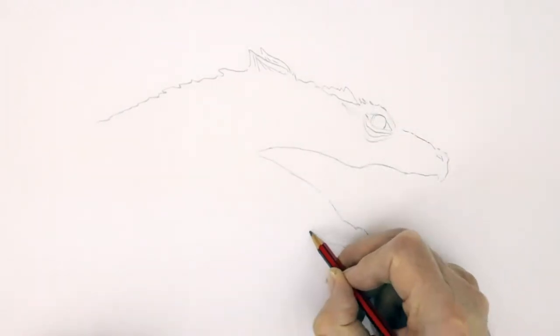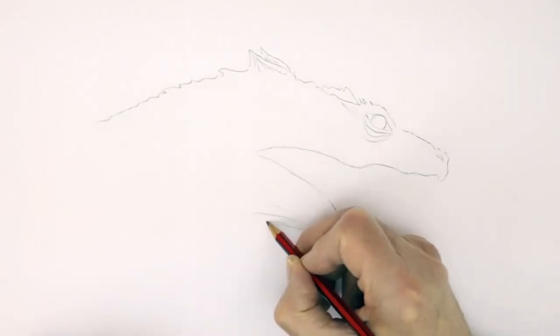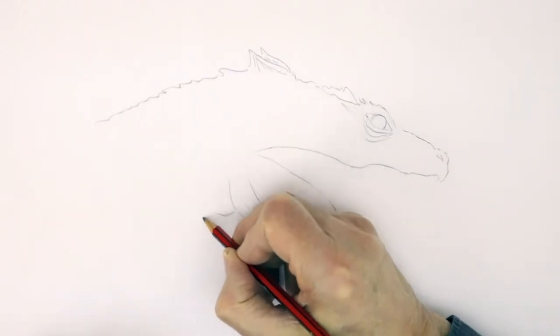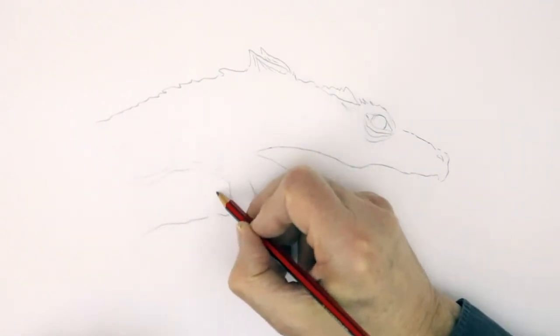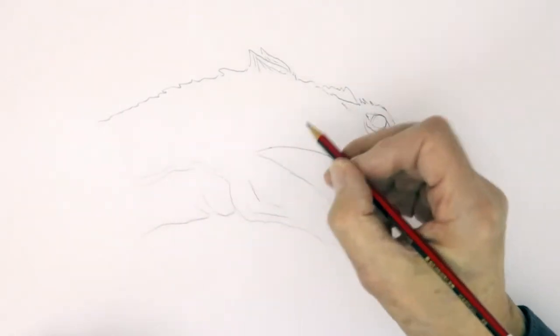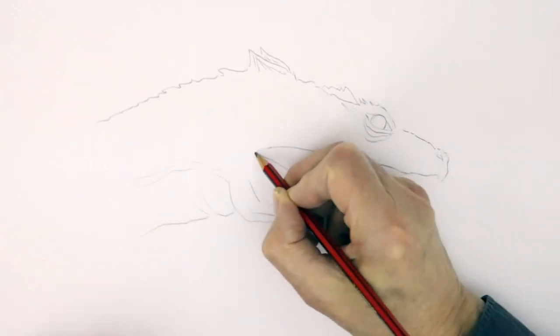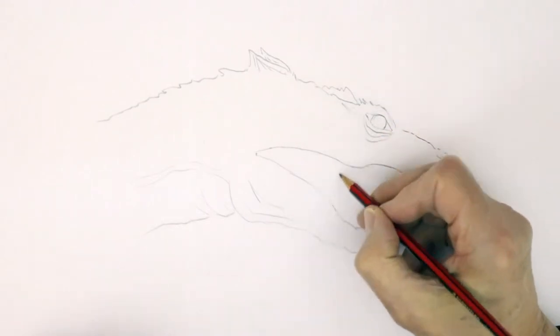And underneath you find a kind of long bit of loose skin hanging down like that. And then back onto the neck again. On this neck there'll be all sorts of bumps and lines and so on, which we'll put in later. The mouth is not open all the way — it is open all the way to the back — but there's a kind of membrane that covers a lot of it.